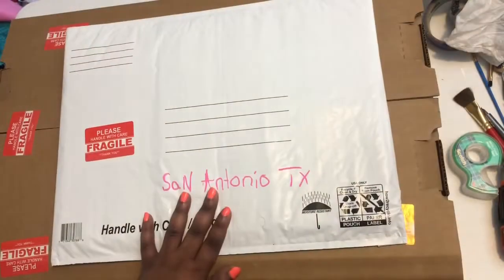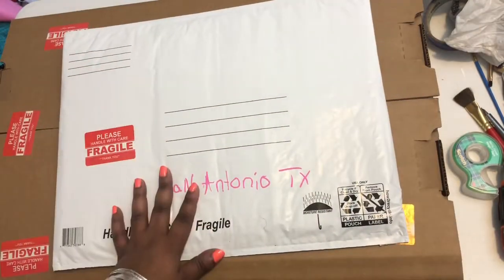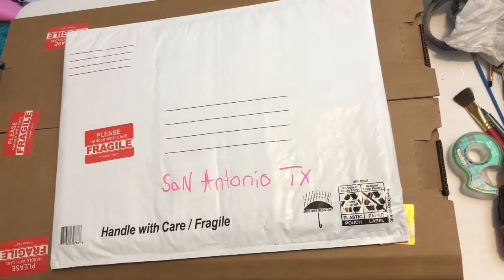I hope you enjoyed this little short video on how I package materials, and I'll catch you on the next one.